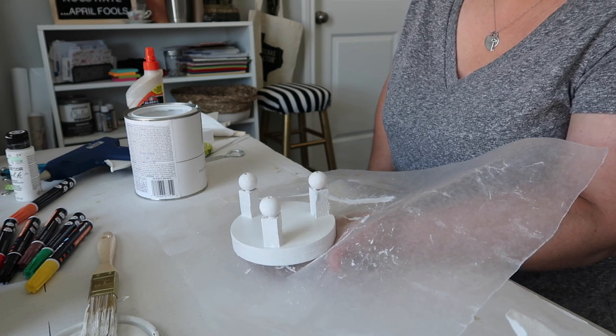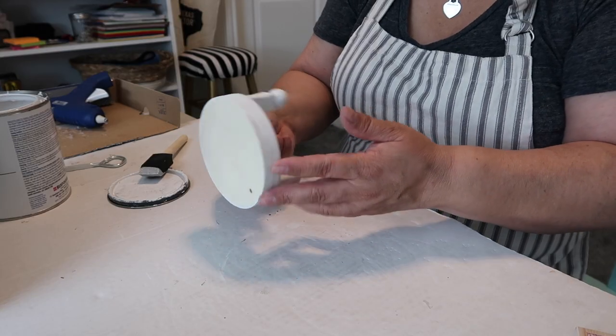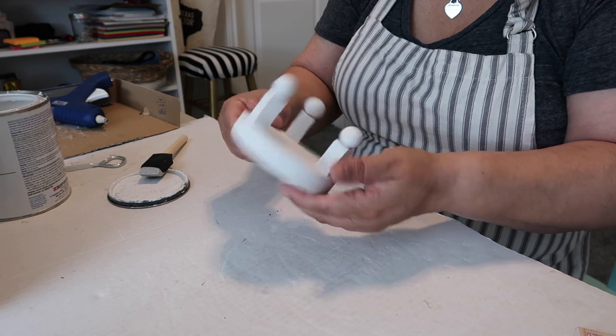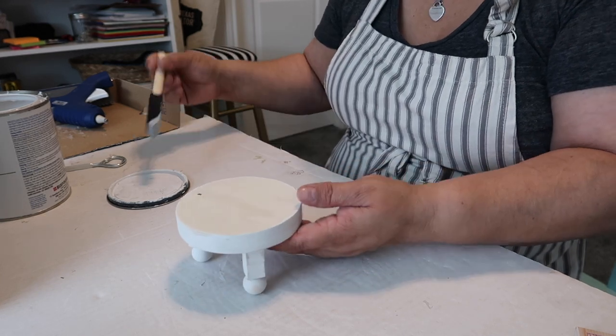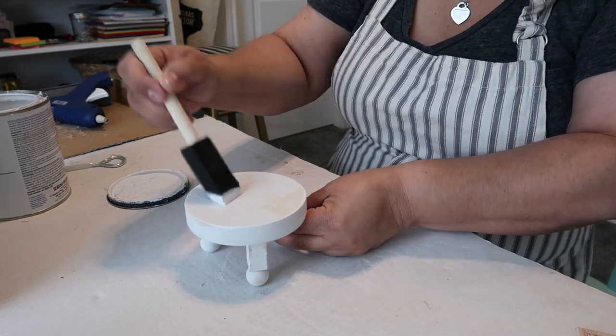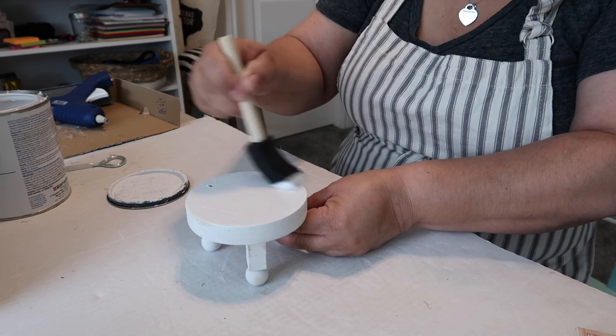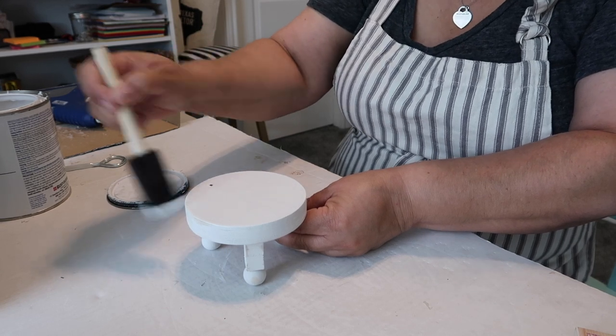I painted the bottom half and I do need to give it another coat, but I'm letting it dry a little before applying the second coat and starting on the top. As I'm trying to become more patient with painting, I'm finding you really should just do a very thin coat first and then go back over it.